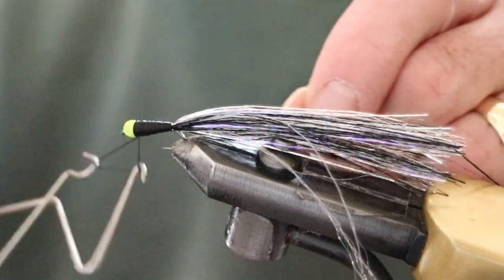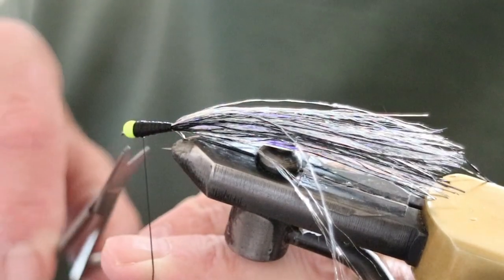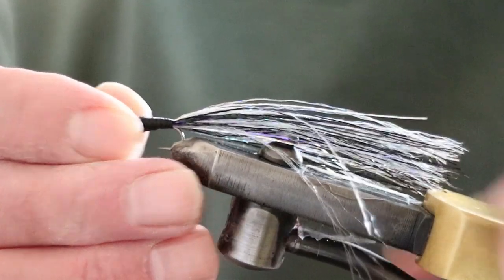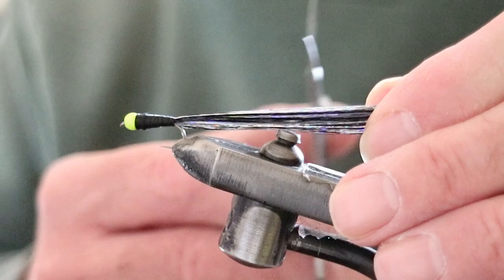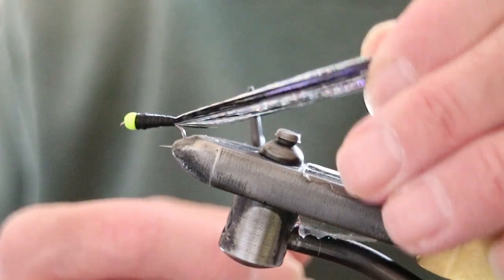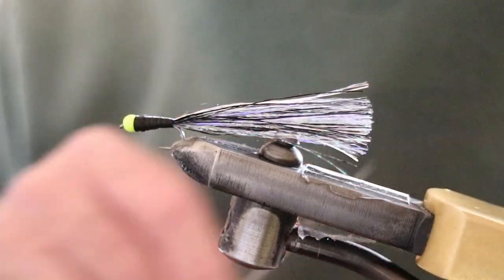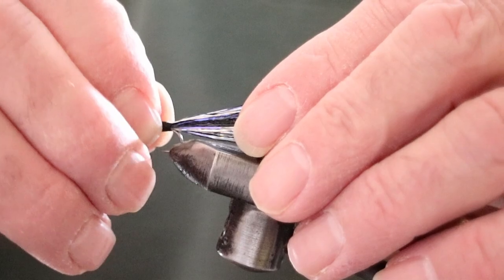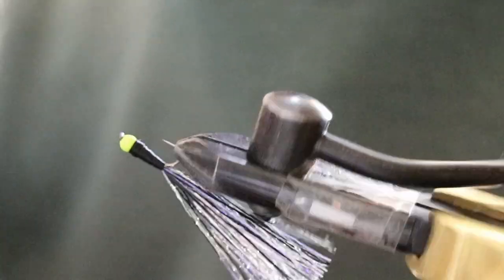Once you're happy with the shape, just whip it off. Cut off the thread, and now decide how long you want the tail. I've got a mark on my vise so I get a standard tail size for every fly. The thickness of the tail is totally up to you, unless you're copying a particular pattern. Once I've trimmed the tail, I get a lighter and just burn off any thread that may be hanging on the body of the fly, protecting the tail at the same time.